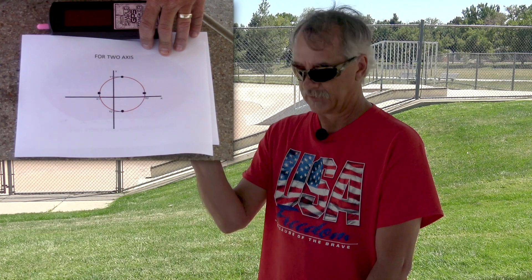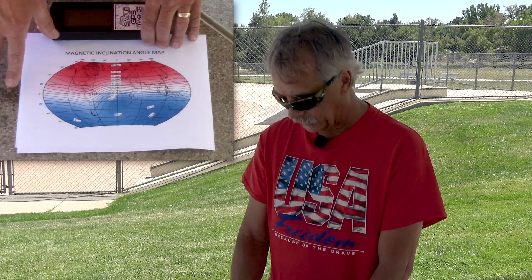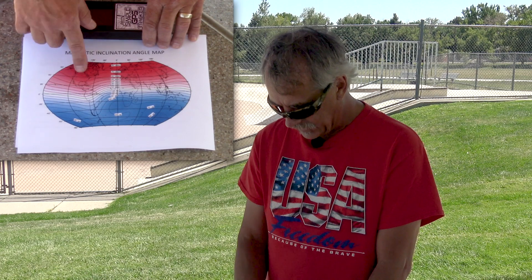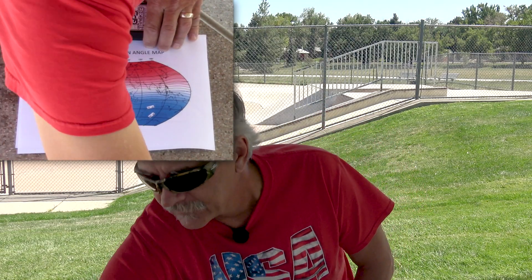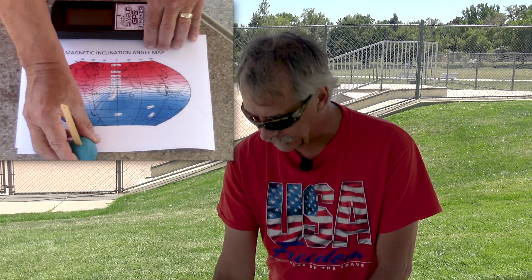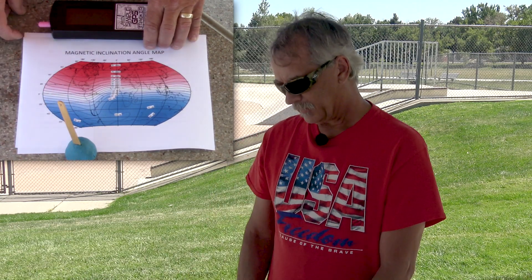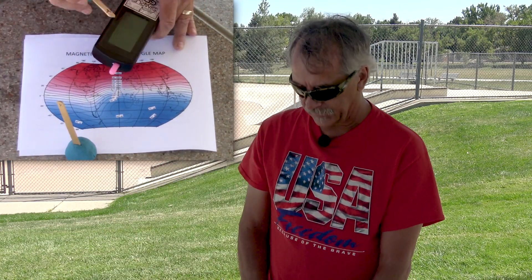In order to find these points, we need to align the surfaces of this box with the magnetic field to get X1, X2, and figure out how to shift the sphere until it's centered on each axis. You need to know where the magnetic field is coming into or exiting the earth depending on which hemisphere you're in. Here's a magnetic inclination angle map you can get off the internet — it shows the whole world, and here in the United States our inclination angle is somewhere between 40 and 60 degrees, measured from the surface of the earth.